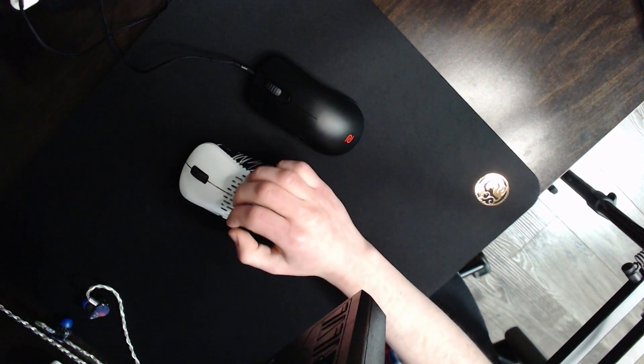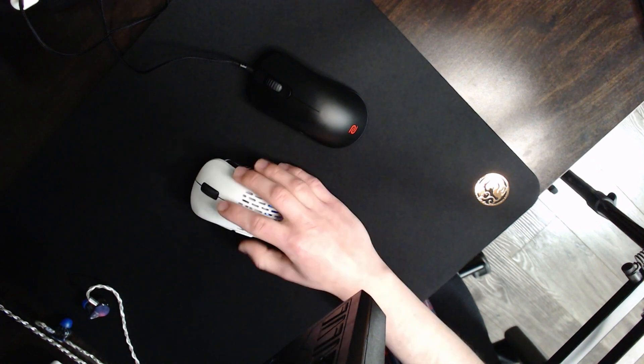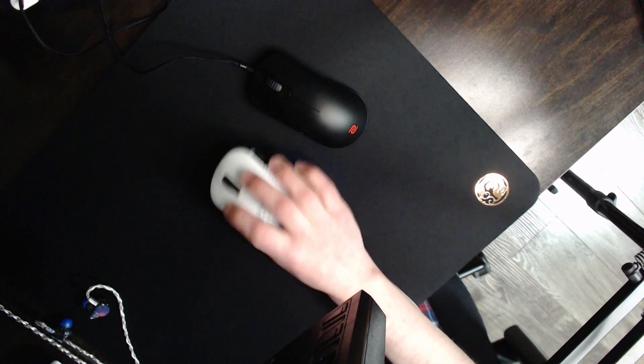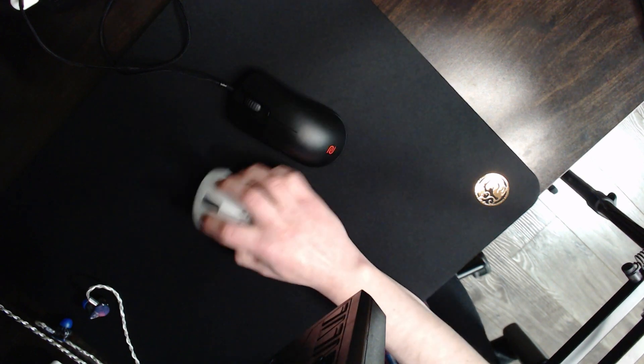The speed of the mousepad is slow — you can pretty much consider it a mud pad. It's pretty much the exact same speed as the GSR. I wouldn't recommend it if your mouse is heavier than 90 grams, but with lightweight mice like 60, 70, or 80 grams you get an insane amount of comfort and control.